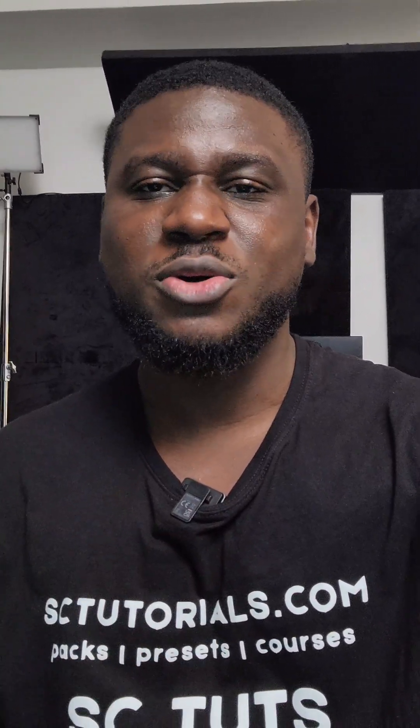So if you find this helpful, don't forget to visit our website sctutorials.com to sign up for online music production certification courses. Cheers.